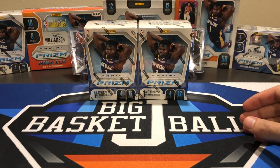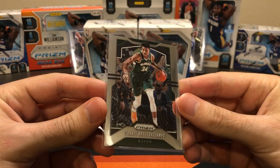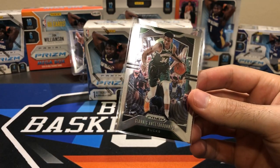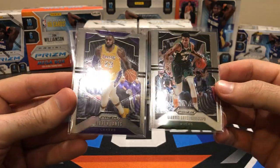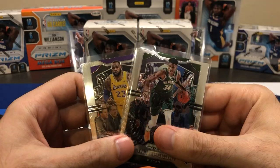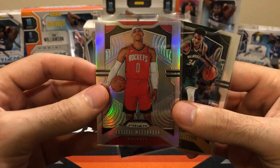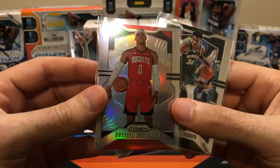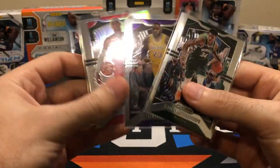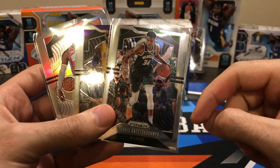Before we get to these Fanatics Mega Boxes, I did mention in the last video we're doing a giveaway. We got a Giannis Prism Base, a LeBron Prism Base — Lakers and Bucs, best two teams in basketball right now. And just to throw in some color, a Russell Westbrook Silver — his first Prism Silver in the Rockets uniform. These three cards are going to be in the giveaway. All you need to do to enter is like this video.